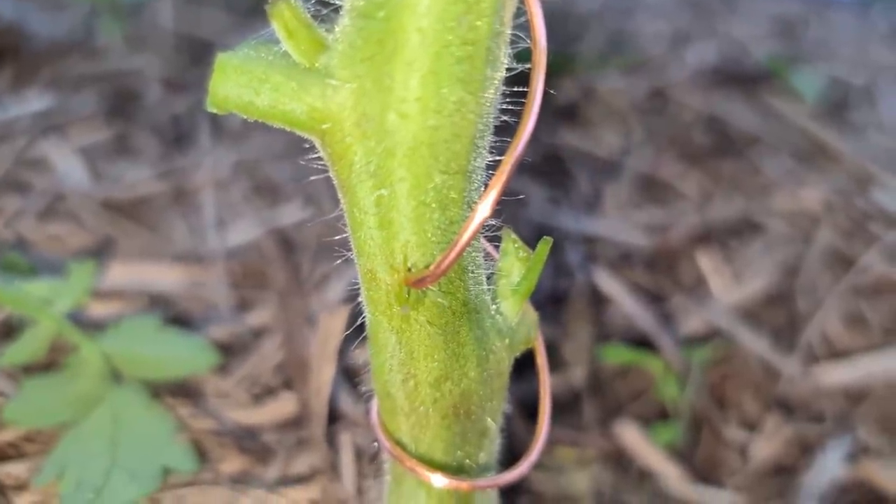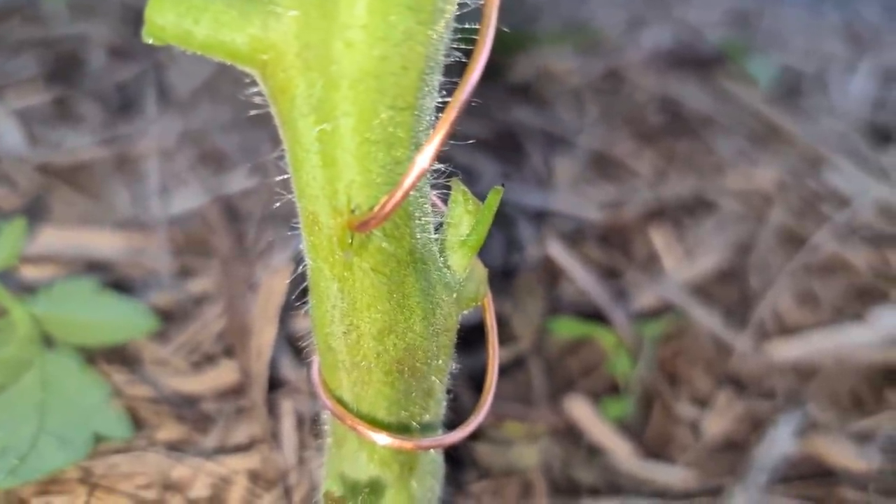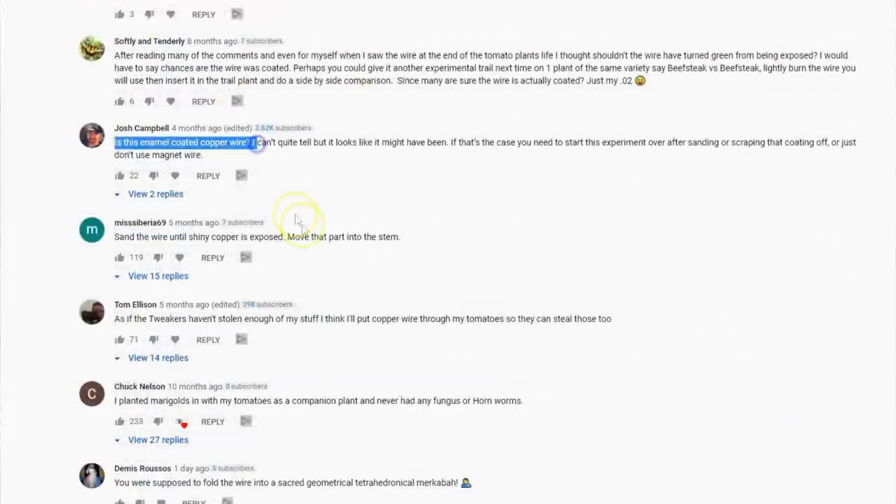It essentially creates a chemical reaction from the stem fluids and copper wire that inoculates the plant against diseases. In my first video experiment, I concluded that the copper wire made no difference to disease prevention. The reason I decided to conduct this experiment again is due to the feedback — or should I say bashing — I got in the comment section, casting doubt on whether the copper wire I used was legit, meaning people were saying it was most likely coated in plastic and therefore wouldn't react with the stem fluids, nulling the experiment.